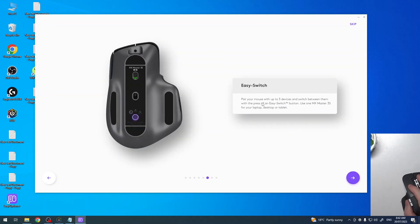Now we have Easy Switch, so you can pair your mouse with up to three devices and switch between them with the press of the Easy Switch button. That means you can connect your mouse to a MacBook and your PC, or whichever devices you've connected to.